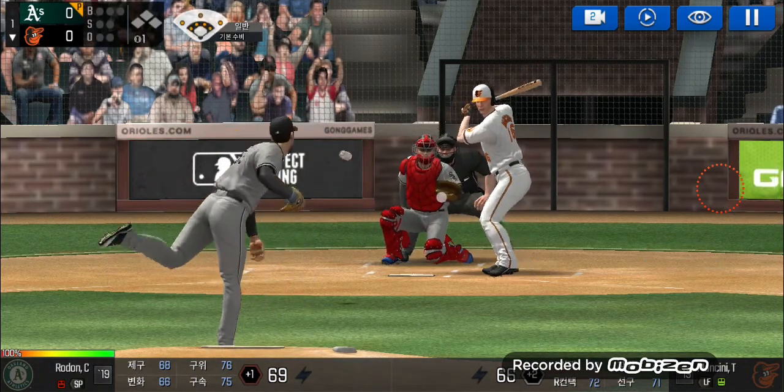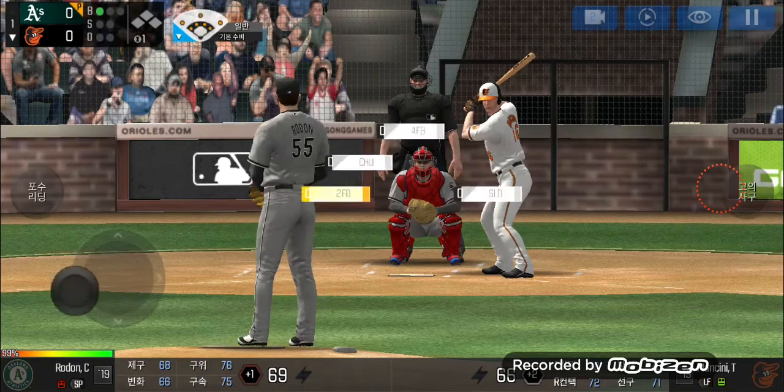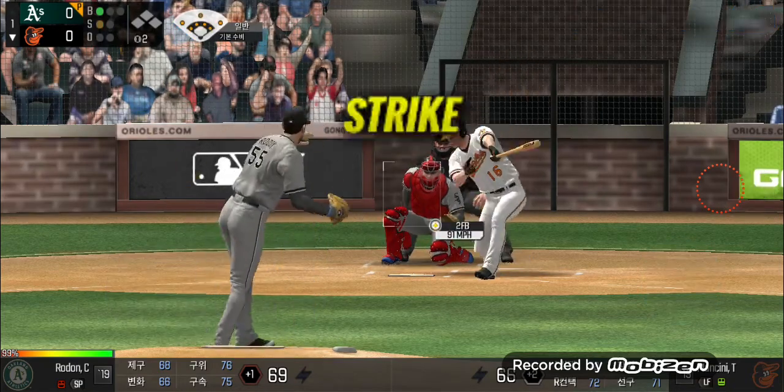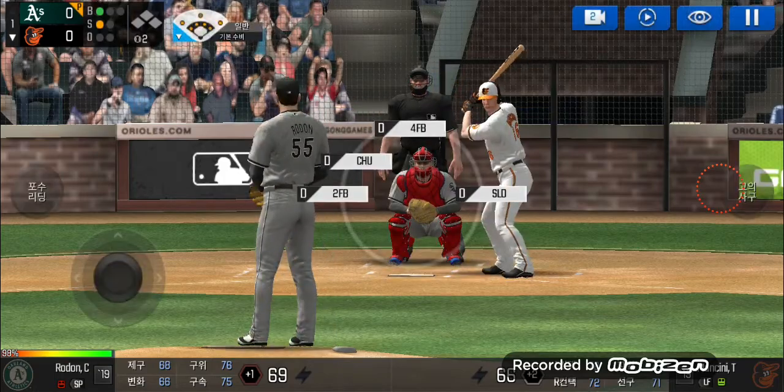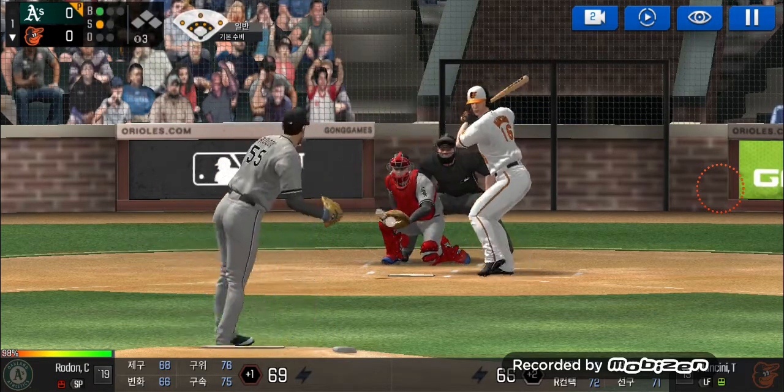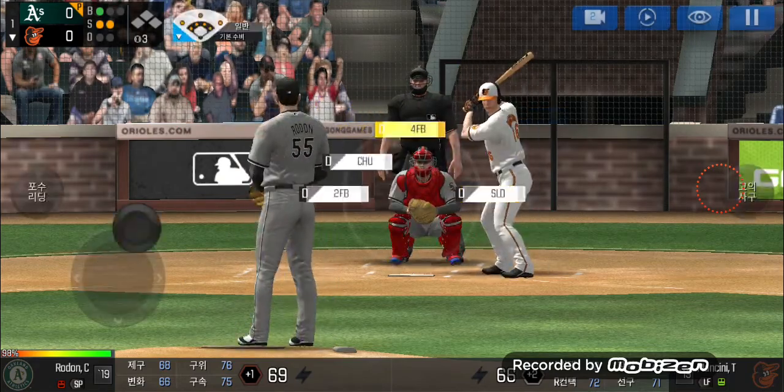He delivers. He just missed the plate. Ball one. Here's the windup and the pitch. He swung out of his shoes. One and one. He's in a full windup. In there for a strike. One and two.